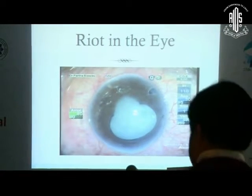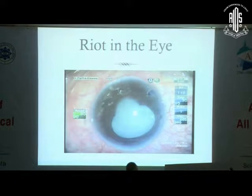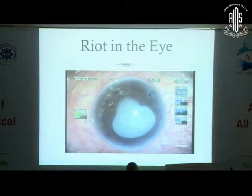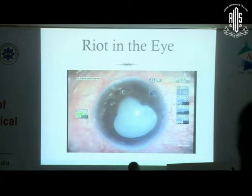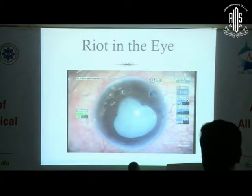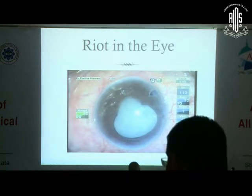Initially we did a smooth phakic IOL implantation — the IOL went in and he achieved 6/9 vision, which was the requirement for his recruitment. He was recruited, and after six months he suddenly reported diminution of vision. He came back to us and we found that he had retinal detachment.